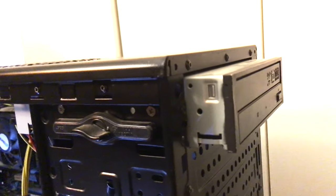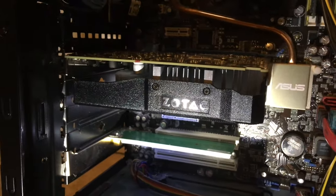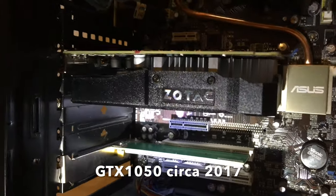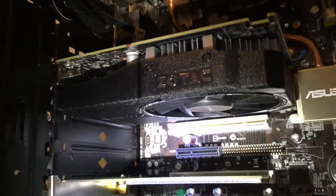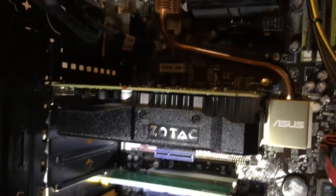There's an optical drive here on the front side. That's the newest piece of hardware in this machine — a Zotac GTX 1050 from 2017. We're going to recover that one for the preliminary rebuild.